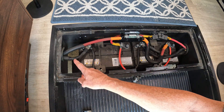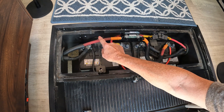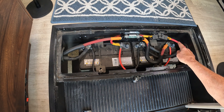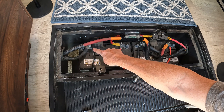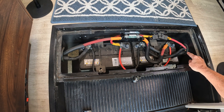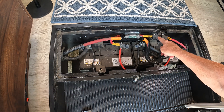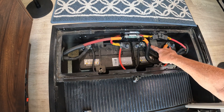On the left hand side, we have the lines going to the inverter. We have our positive coming in here, going through a fuse and then connected to the right hand battery. The negative going to the inverter comes in at the left hand battery. Over on the right hand side of the chamber, you can see some additional inputs which are for the 12 volt system and also for the alternator charging. The positive comes in through a fuse and connects to the left hand battery, and the negatives for this part of the circuit connect to the right hand battery.